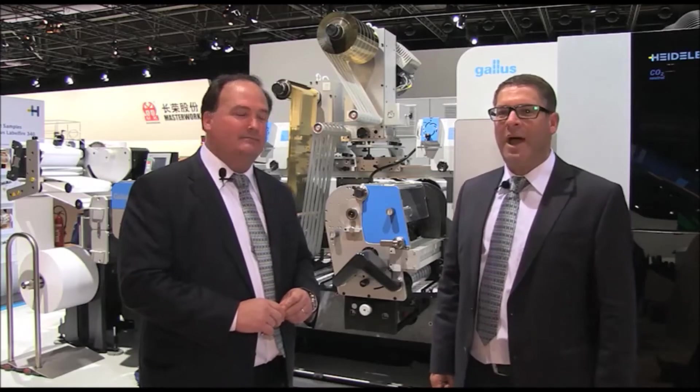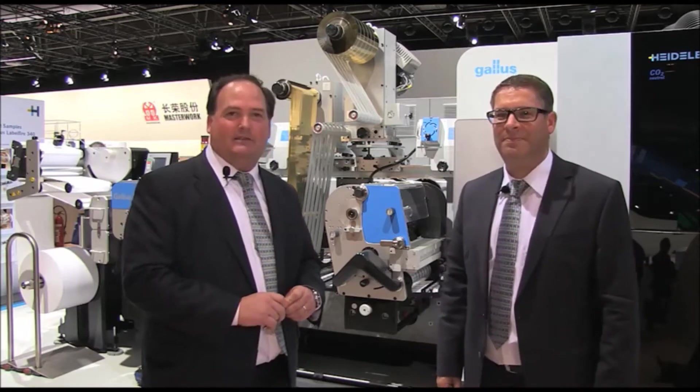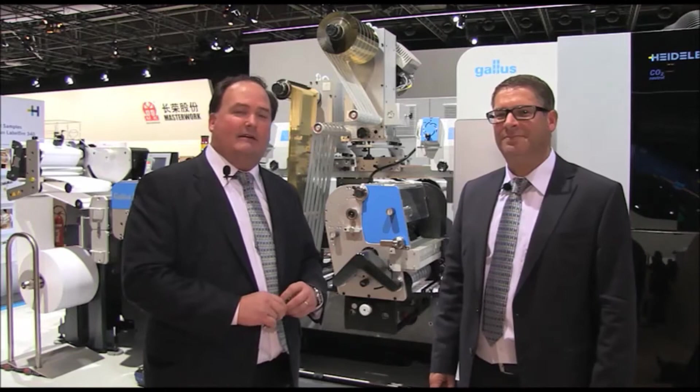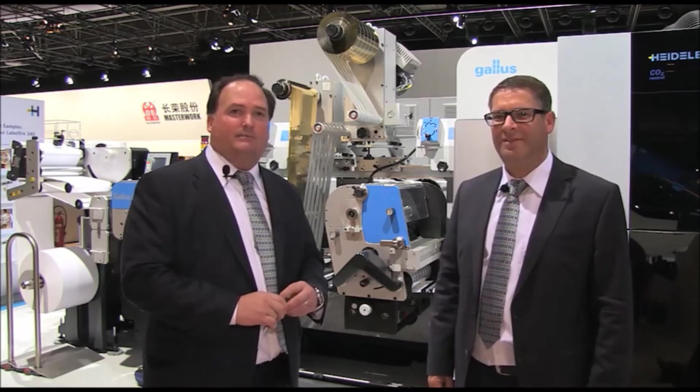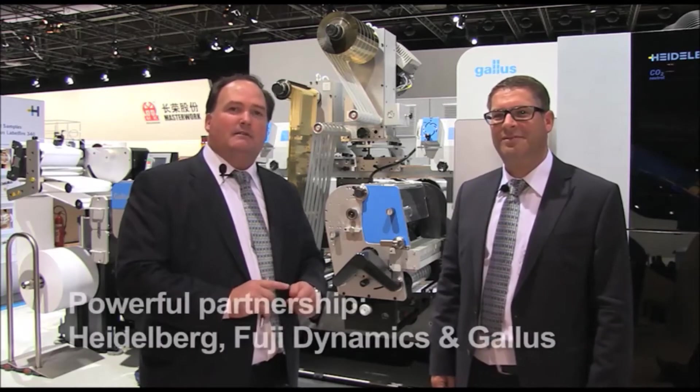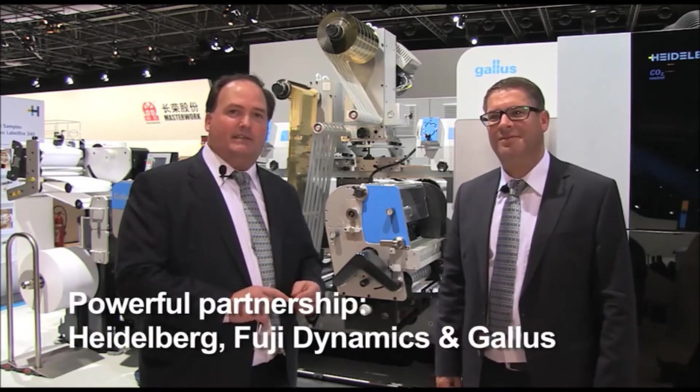Hi, my name is Michael Ring. My name is Johnny Yurik and we're from Gallus, and we'd like to introduce you to the Gallus Label Fire 340. The Gallus Label Fire 340 is brought to you through a combination partnership of three powerhouse print companies: Heidelberg, Fuji Dynamics, and Gallus.